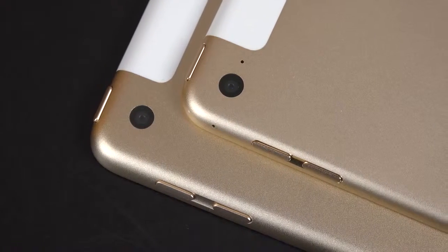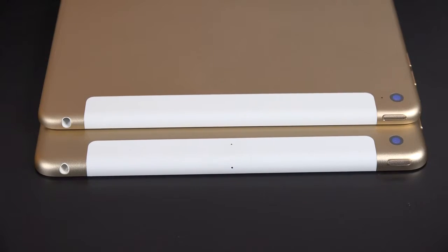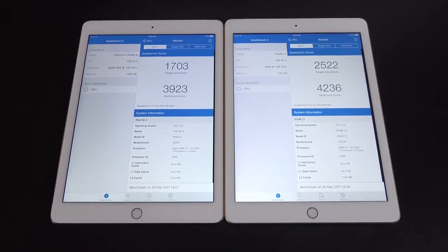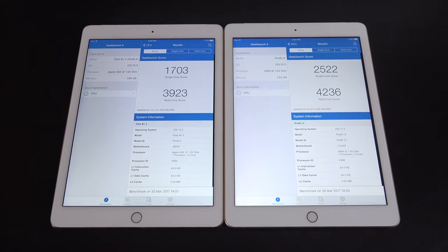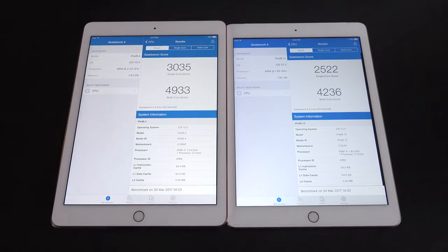Really the only part that's been upgraded is the processor — going from the A8X in the iPad Air 2 to the A9. We see significant performance gains in Geekbench scores, which makes this iPad much more future-proof than the iPad Air 2. Although it's a year old, the iPad Pro is still much more powerful with its A9X processor, so we still see better Geekbench performance there.